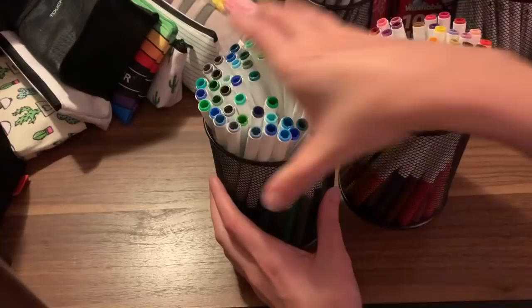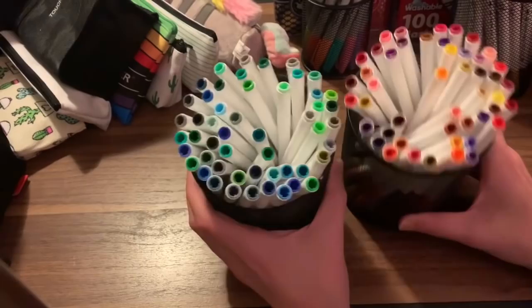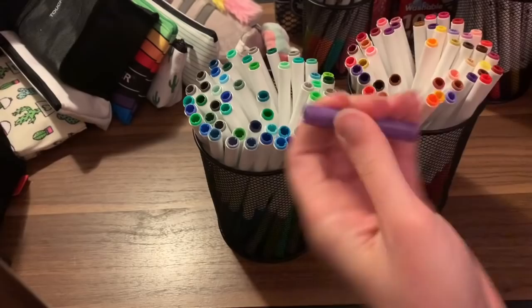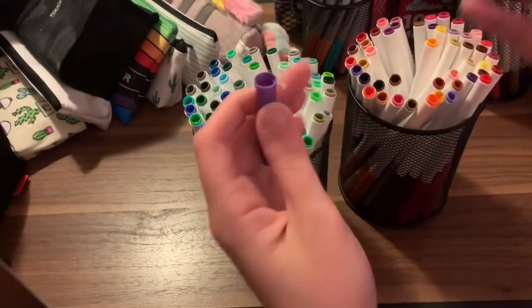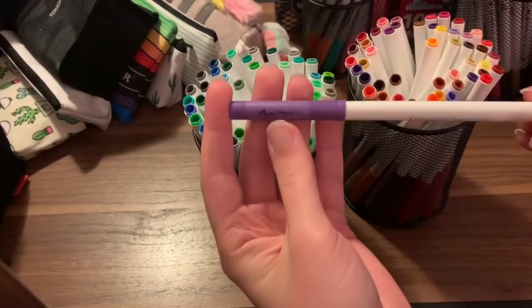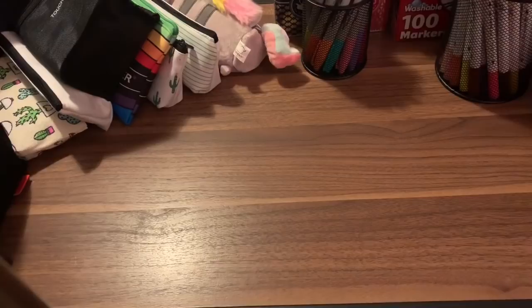These little tin things here I got at Ollie's, and you can get them at Walmart as well — I think they're like a dollar at Ollie's. These are my Crayola Super Tips and they are really just amazing. You can put them down on paper and color with them, put pencils on top of them, or scribble them down on a palette tray and pick the color up with a wet paintbrush and use them as a watercolor.